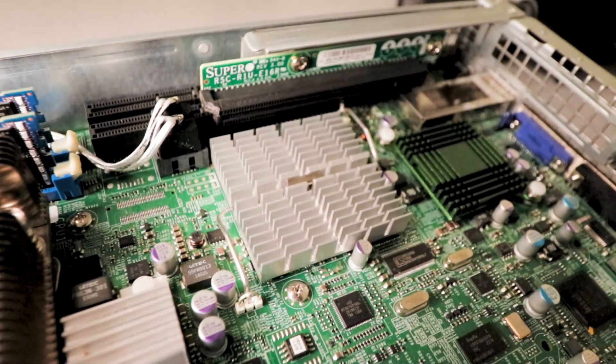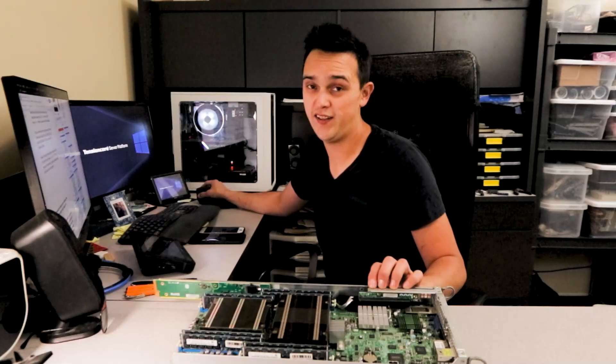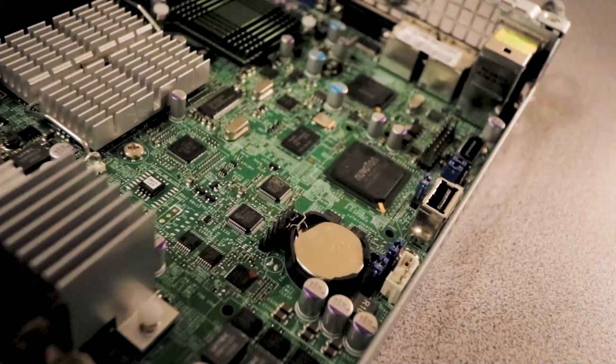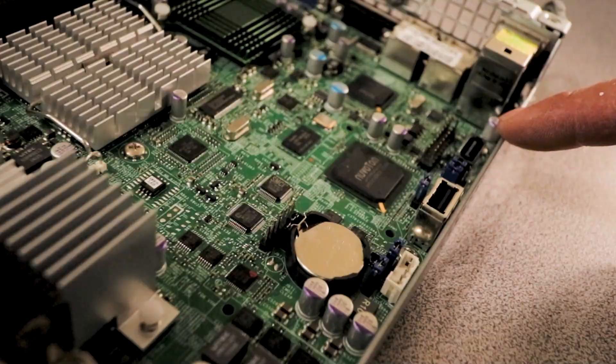Moving to the back of the node, there's a single low-profile PCIe Gen3 x16 slot, however it's not the only PCIe slot. There are two x8 slots behind it as well as a mezzanine-style x16 slot near the front of the node. Other connections inside the node include the TPM header, a single USB port, and one more SATA 3 connector.